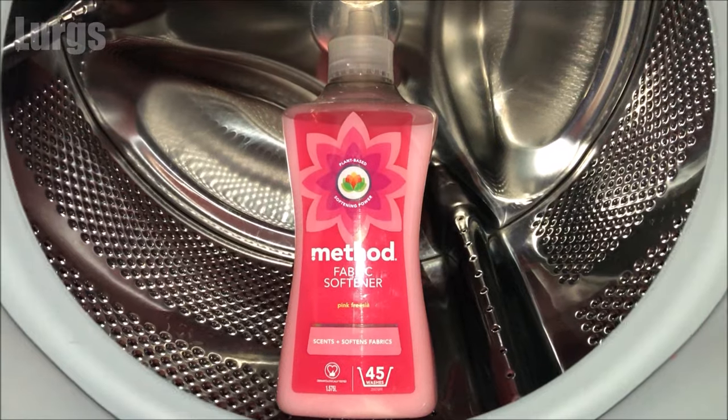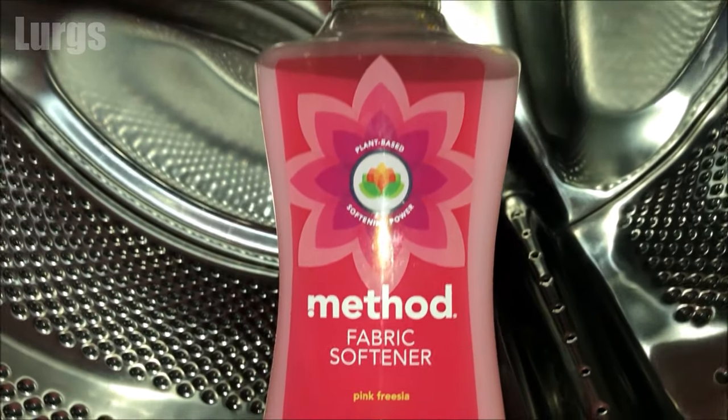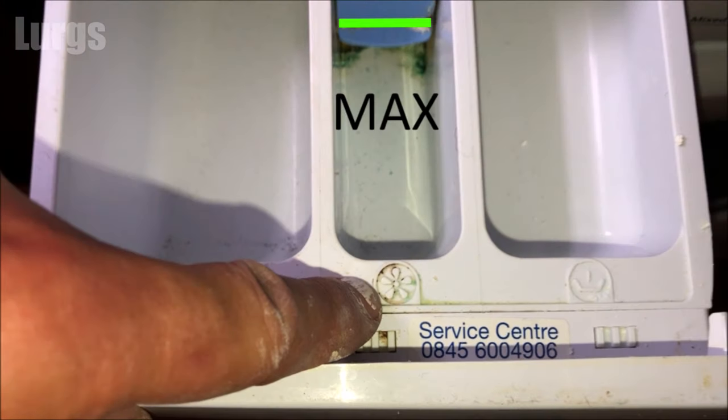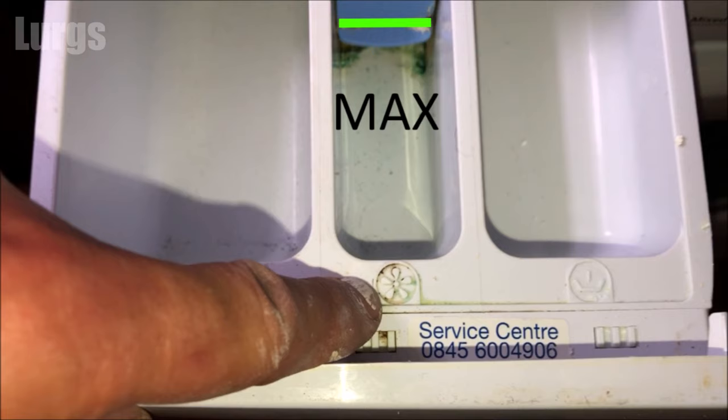The middle compartment, compartment number three, is where you put your fabric softener. It's very important that you don't go over the max level indicated here. If the fabric softener is really thick, you can dilute it with some water. You can also put liquid starch in here.